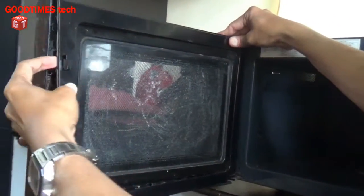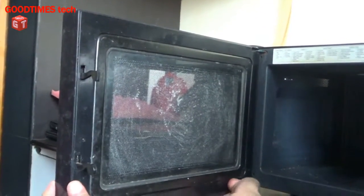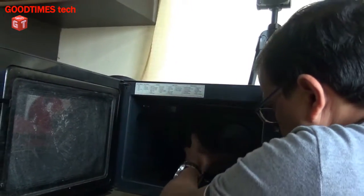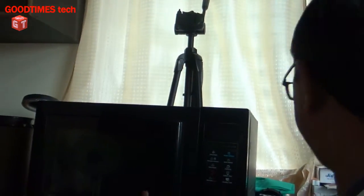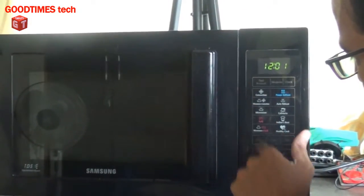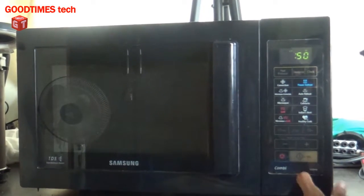Fix it from the back side. Just keep pressing for the locks to be fixed firmly. Now we will keep the same water in. Keep pressing for the locks. Let me check — select microwave, 50 seconds, and start.